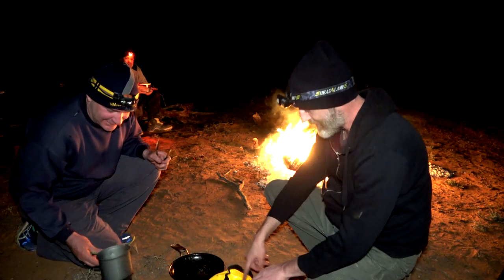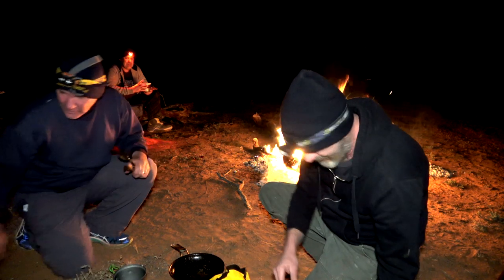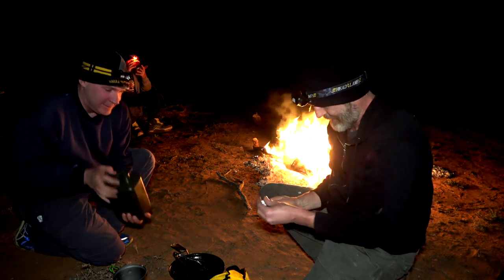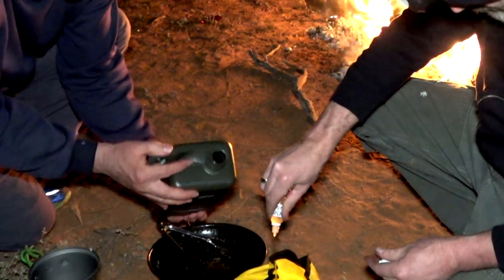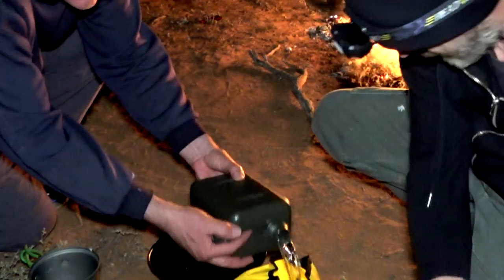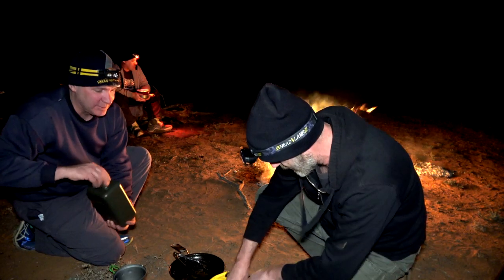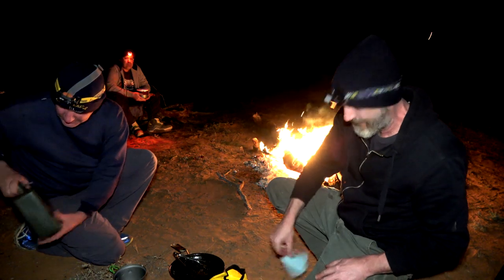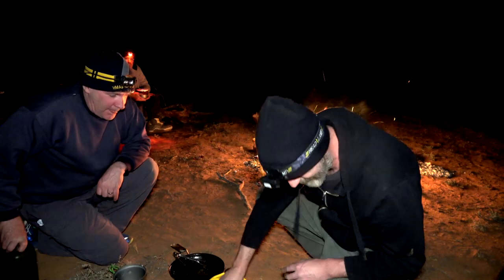So now we'll add some cold water in that. Got some dishwashing liquid — give that a good old squirt. That's it, done. Little chuck's cut down to size. Whack that in there.